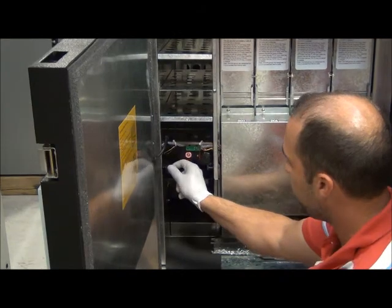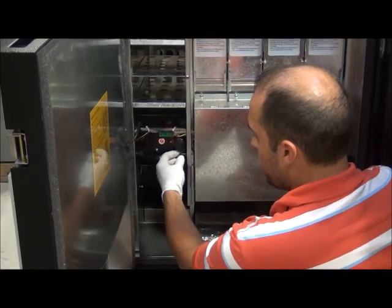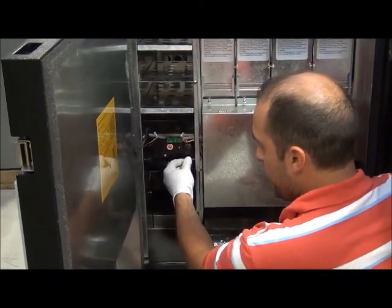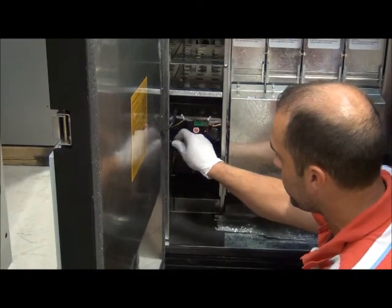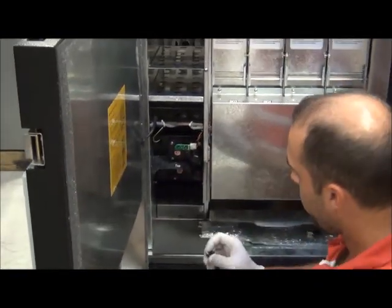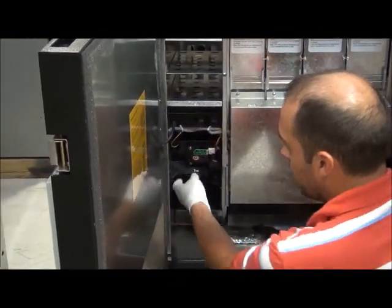Very simple and easy to remove. You will see two thumb screws on the left and on the right side. All you want to do is remove those two thumb screws. Do not put a pair of pliers on them because you will strip off the plastic and they will break. They are only made to be hand tightened and hand loosened.